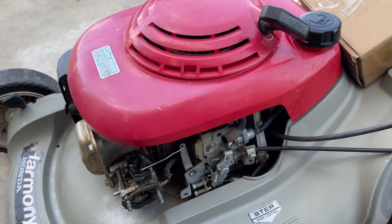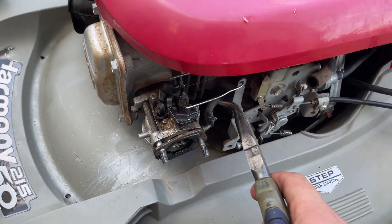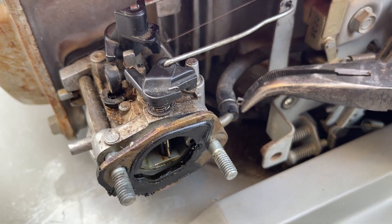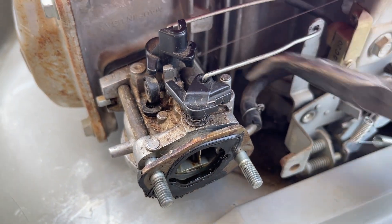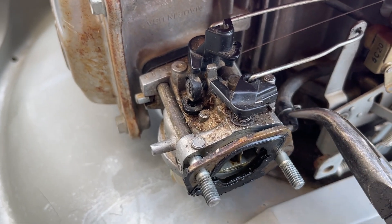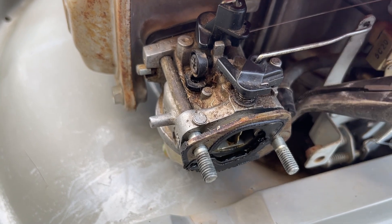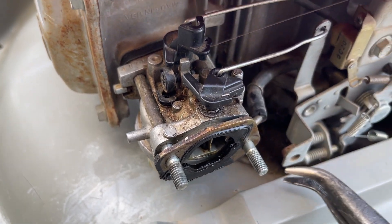Now this kit comes with new fuel lines. We are going to replace this one because it's kind of dry rotted. These Honda clamps are kind of annoying, but all you have to do is finagle them around and eventually you'll get them back far enough so you can undo that.